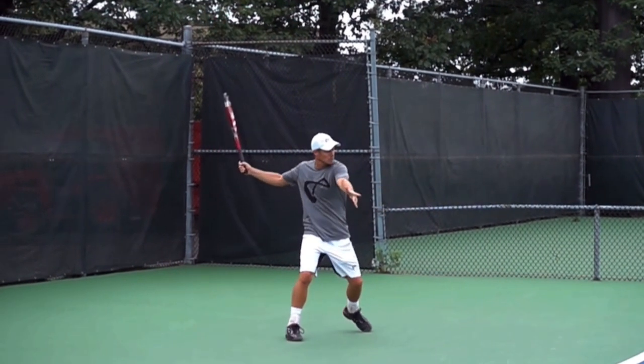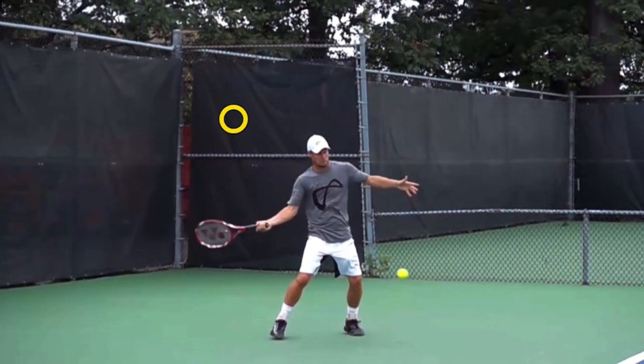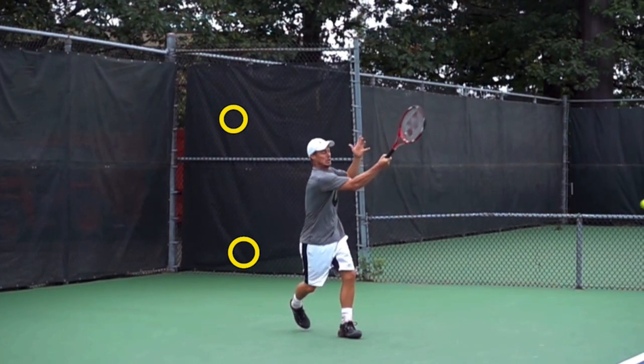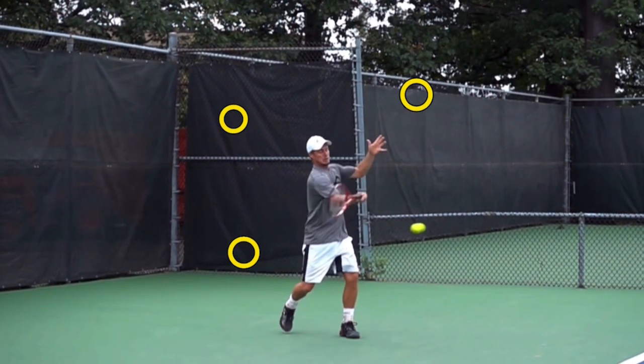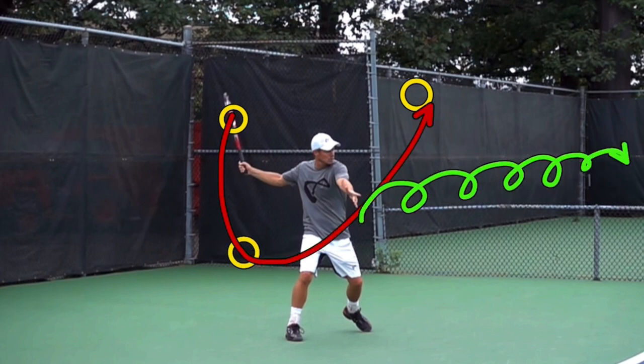His racket goes high, then low — dropping down below contact to get topspin — and then higher on the follow-through. Think of going up higher on the follow-through than you did on the take back. That way, when you drop, you don't pull across — you go up. That's what puts the necessary topspin on the ball for increased control.